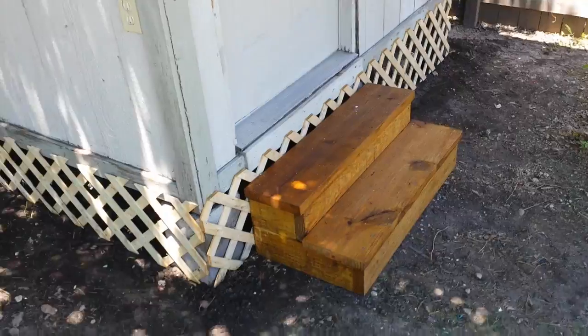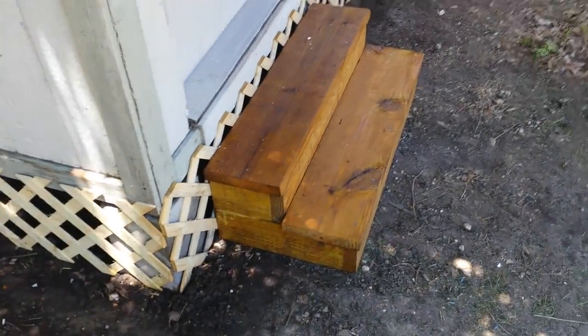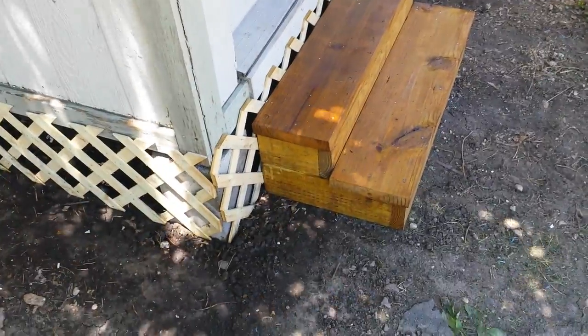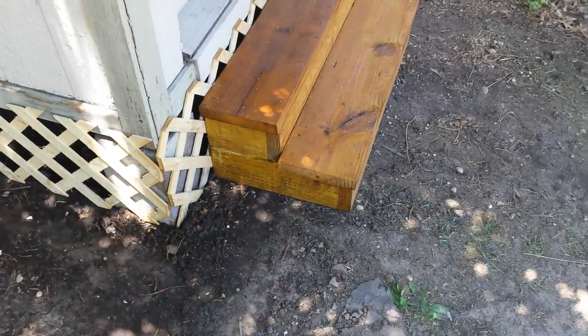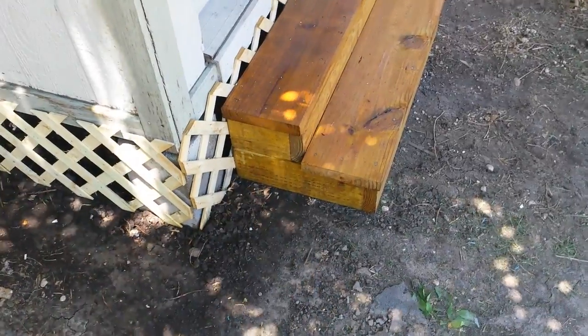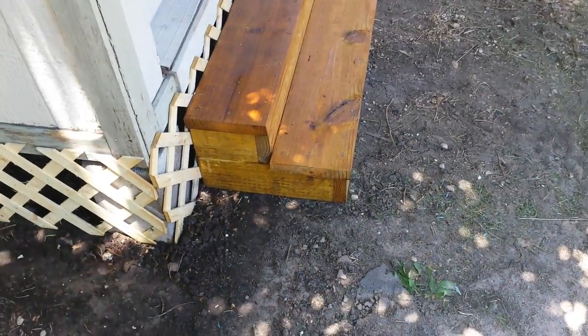Two boards was all it took — one 2x10x8 and a 2x6x10. Looking back, I would have used a 2x8x10. It's only a dollar or two more and would have made a great height for the steps.